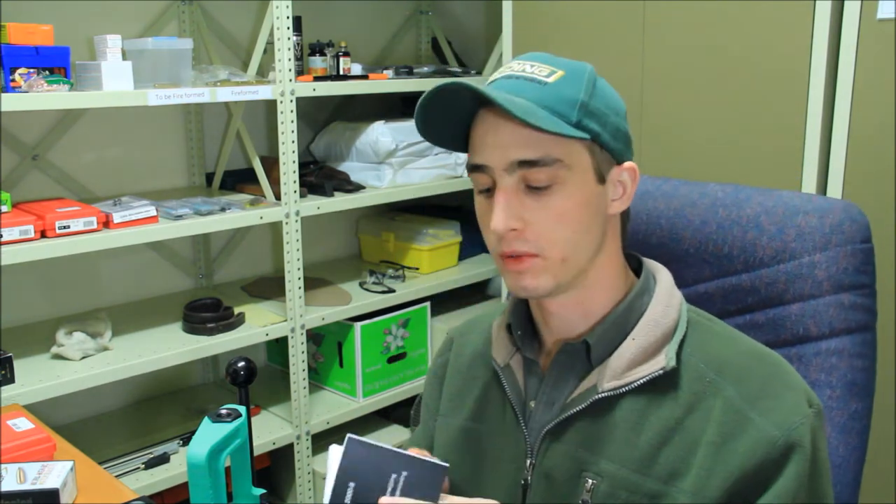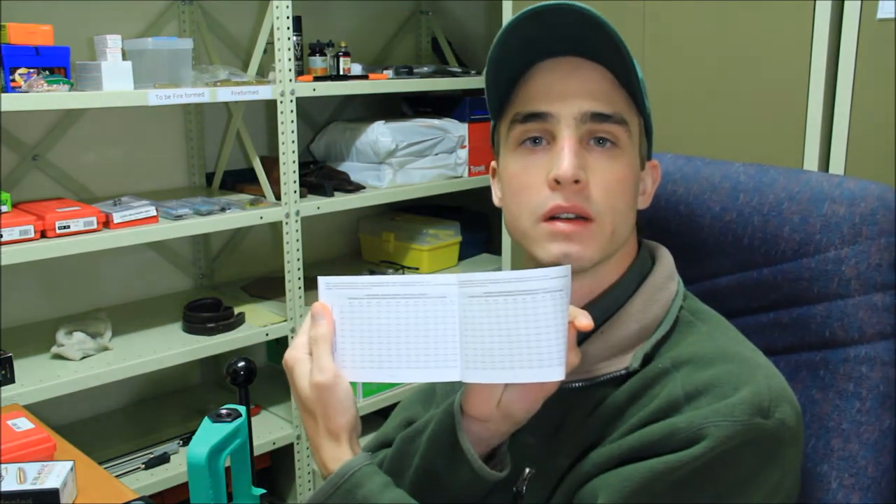Another thing you get is a hefty instruction book in multiple languages, which also typically contains the ballistic charts. This rangefinder has 12 ballistic inputs in metric and imperial units for different zero ranges including 100m, 200m, and 300m — and those same distances in yards.